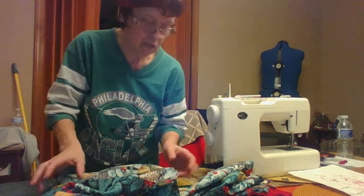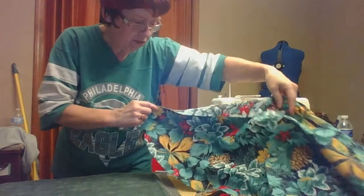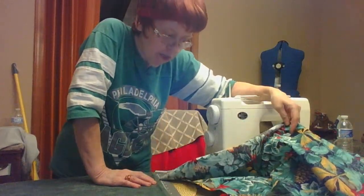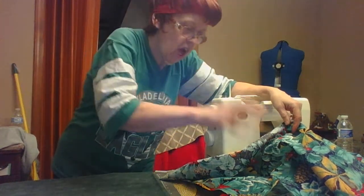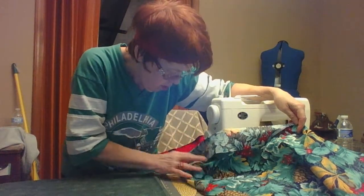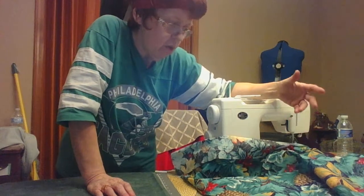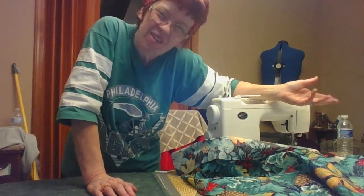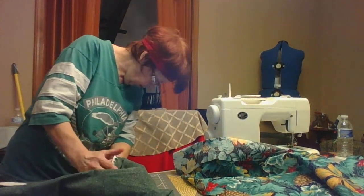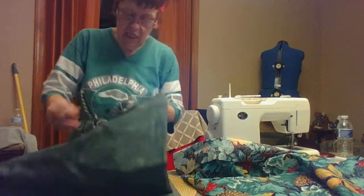Now here's the actual visual. This is my top fabric — it's Christmassy but not overtly so. No Santa Claus, no snowflakes, but there are pine cones, holly, berries, and variegated leafy things. There's gold, green, and red on it, so yes, it is Christmassy.